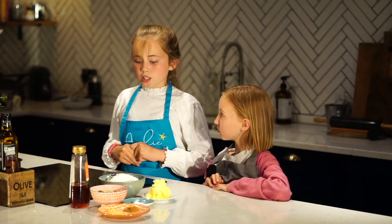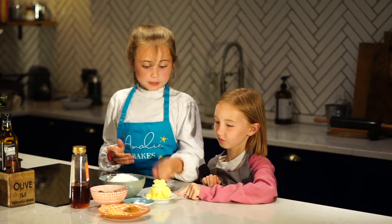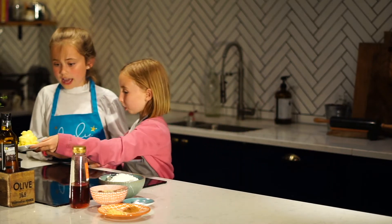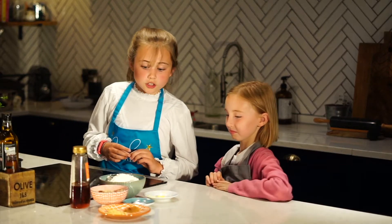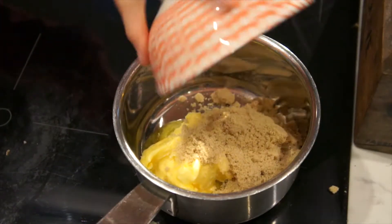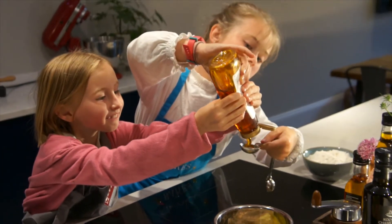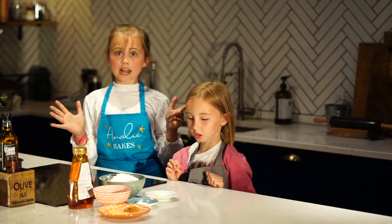First you will need to heat up a pan and put some butter, which Claire will do. And then sugar. Three tablespoons of golden syrup — very tasty. You need quite a lot. Now we're just going to let that melt.